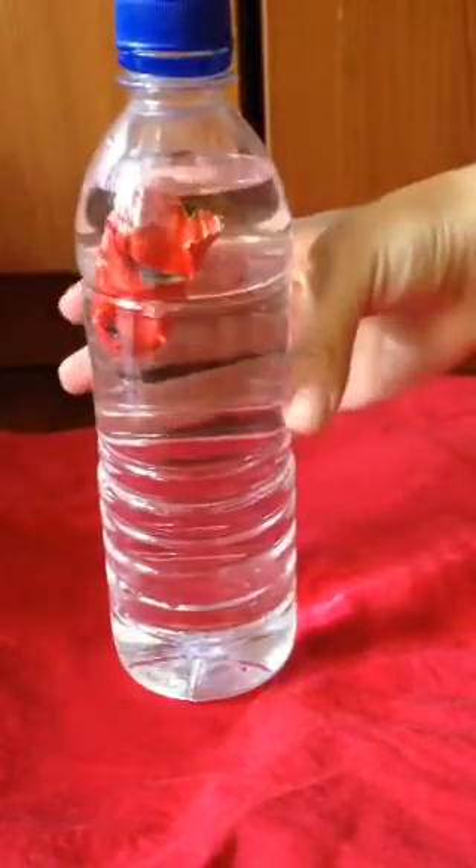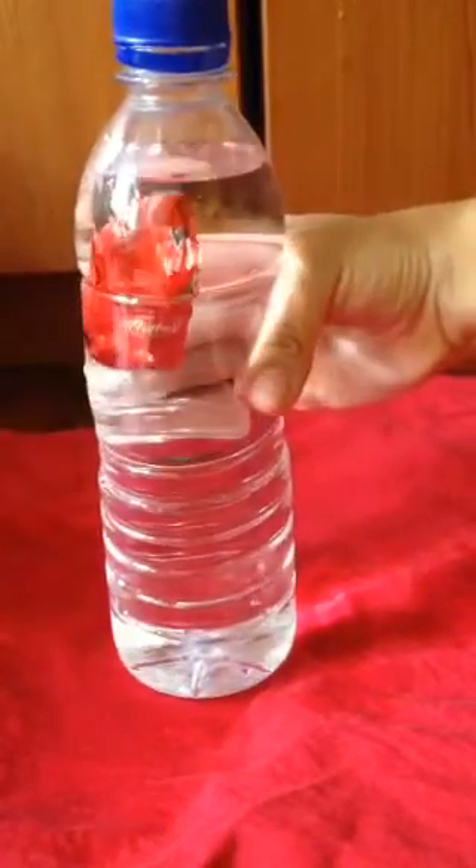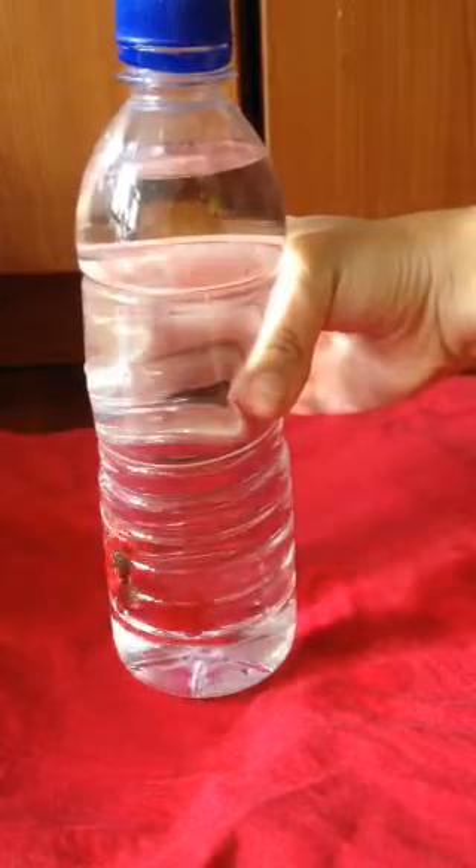Next, drop the ketchup packet into the bottle and fill it to the brim with water. After you've done that, you can put the lid back on. Afterwards, give the bottle a squeeze and you'll observe that the packet will start to sink.